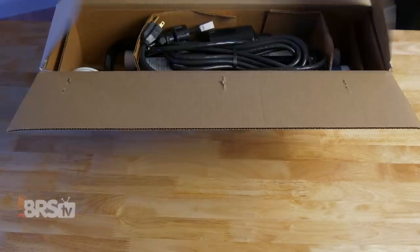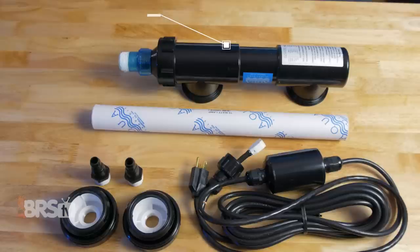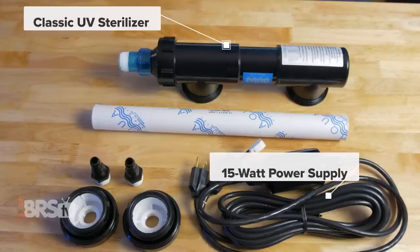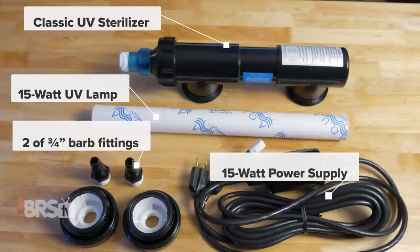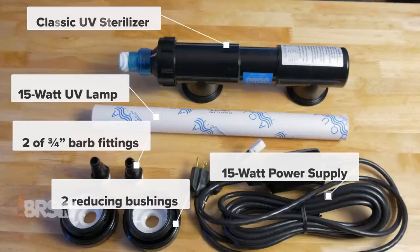In the box, you'll find the 15 watt Classic UV sterilizer, 15 watt power supply, 15 watt UV lamp, two three-quarter inch barb fittings with pre-installed Teflon tape, and two reducing bushings.